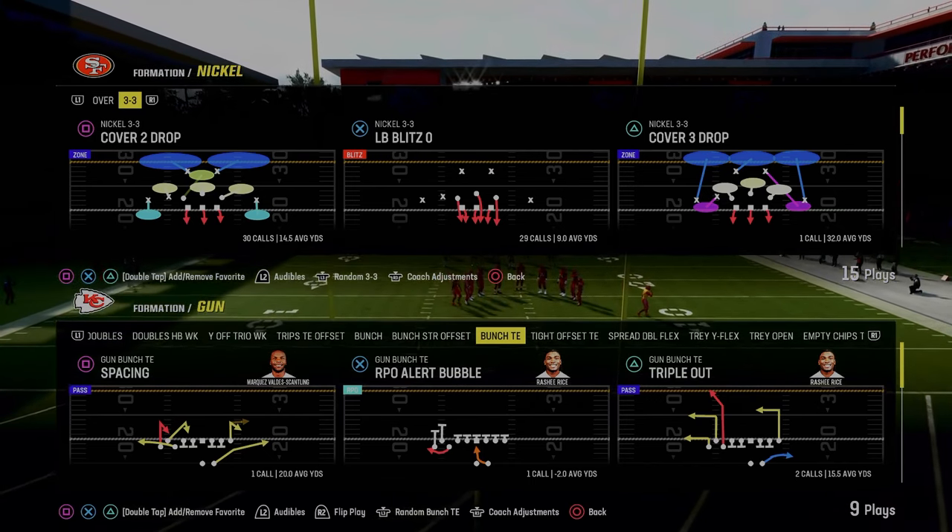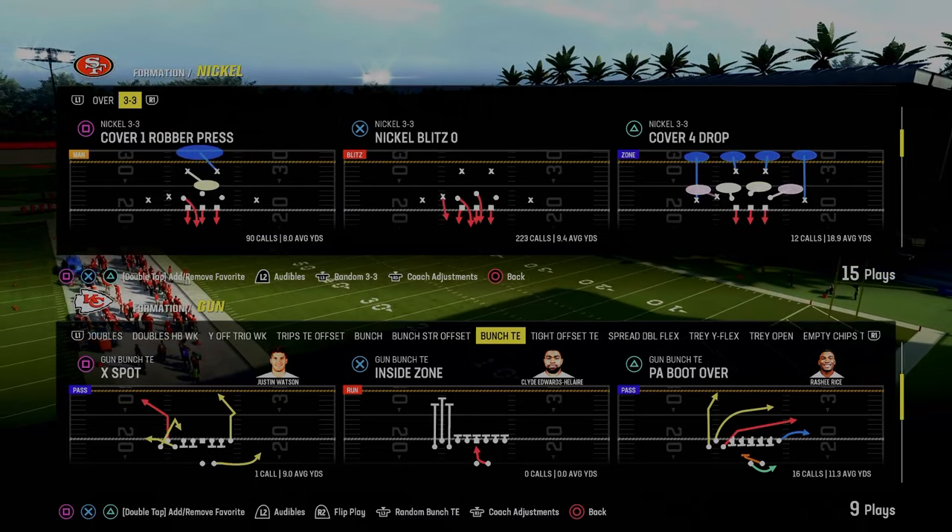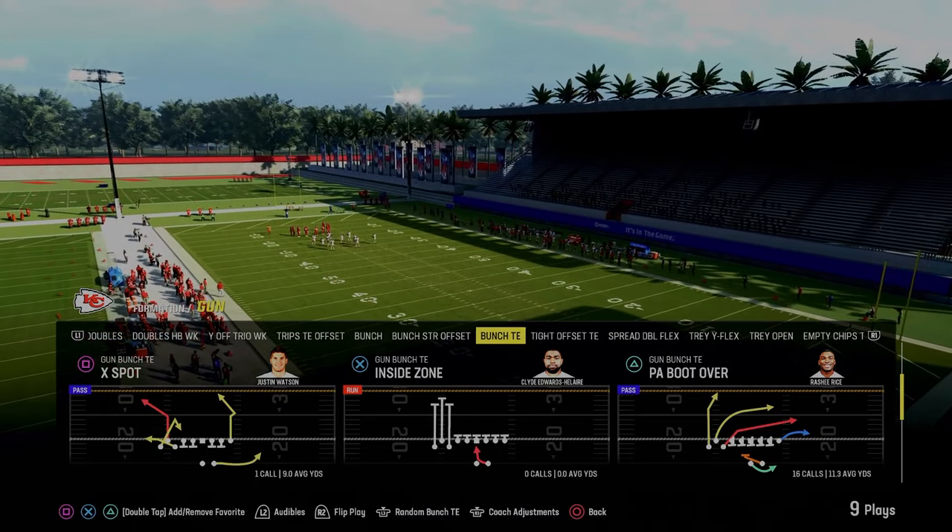Bunch tight end ebook boys. Today's video, we're going to be breaking that down for you. If you guys want to get my full version of this offense, make sure you join the Patreon. Link's going to be down in the description below.